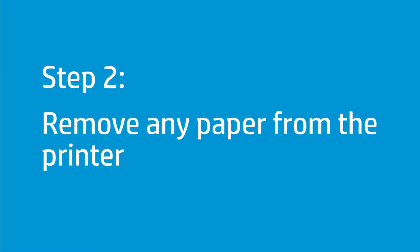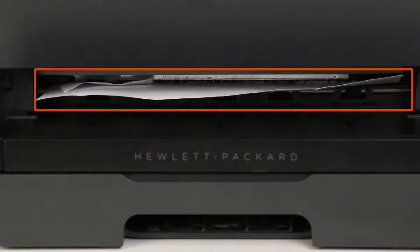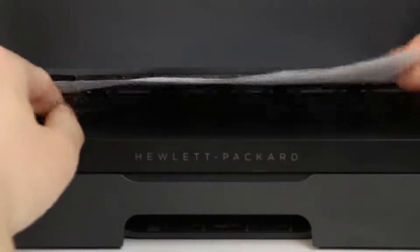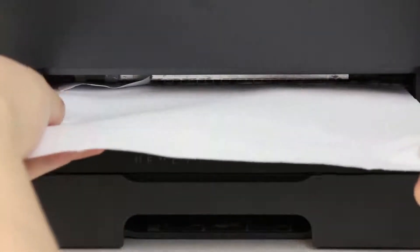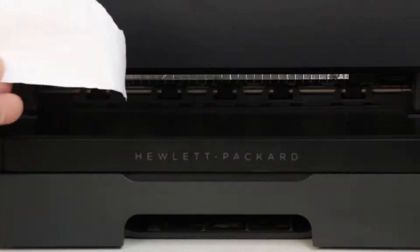A paper jam might be blocking the carriage. Remove any paper from the printer. First, remove any paper from behind the output tray. Check the rollers in the output tray for paper. Use both hands to pull out any whole sheets of paper to avoid tearing them. Remove any torn pieces of paper from the output tray rollers.